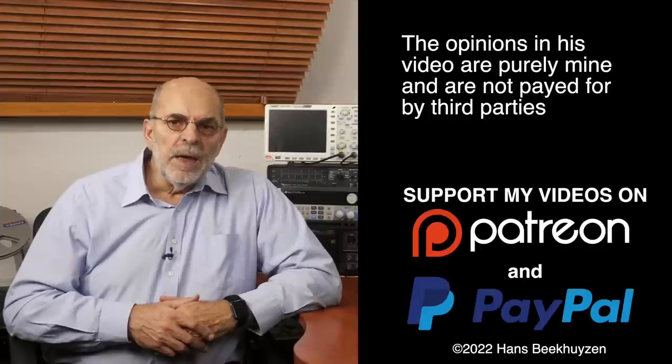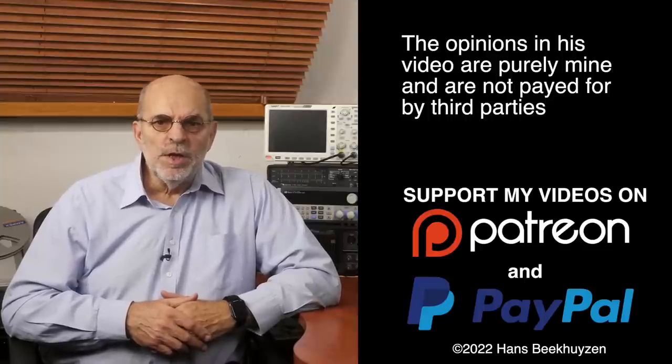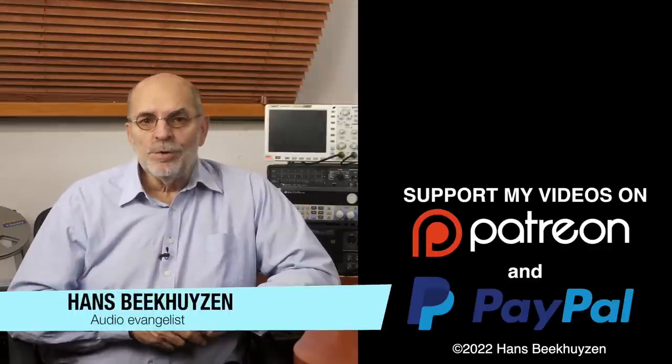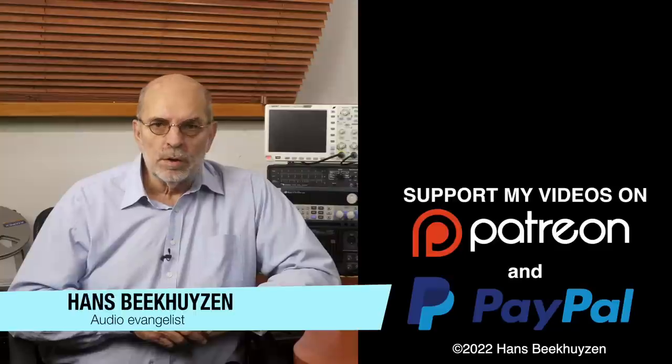I'll be back next Friday at 5 pm Central European time. If you don't want to miss that, subscribe to this channel or follow me on social media so you'll be informed when new videos are out. Help me reach even more people by giving this video a thumbs up or linking to this video in social media — it is much appreciated. Many thanks to those viewers that support this channel financially, especially in these times. It keeps me independent and lets me improve the channel further. I'm Hans Beekhuizen, thank you for watching and see you in the next show or on HBproject.com. And whatever you do, enjoy the music.